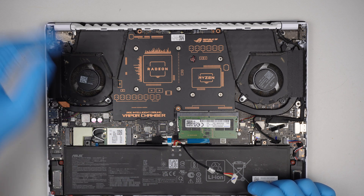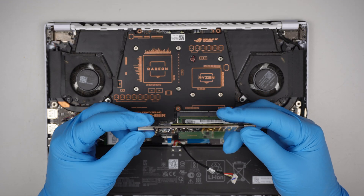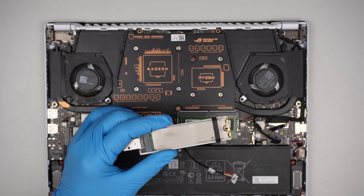Anyway, I'll cut it short. I'll try to recover the data — that's my goal, to see if I can access anything on the hard drive and try to save it, then retire the computer. Thanks for watching, until next time.